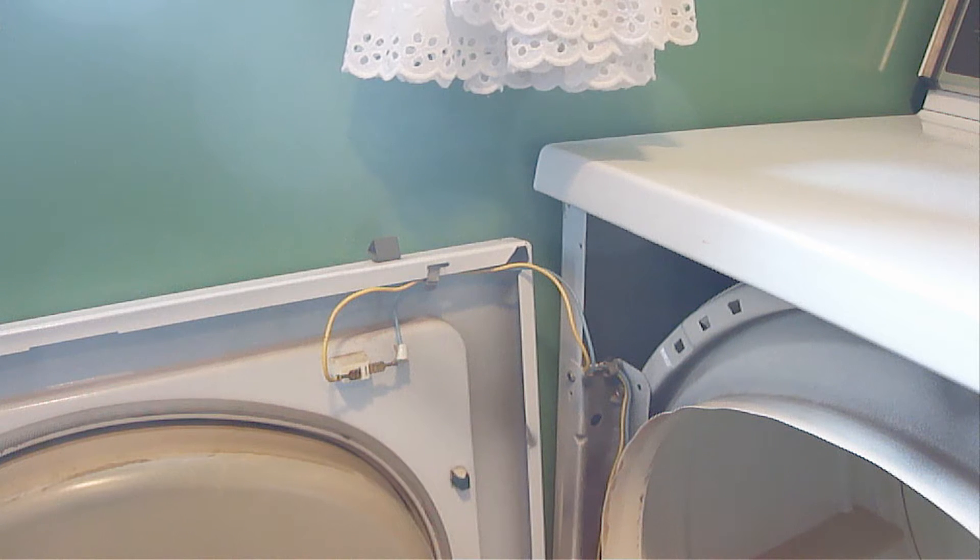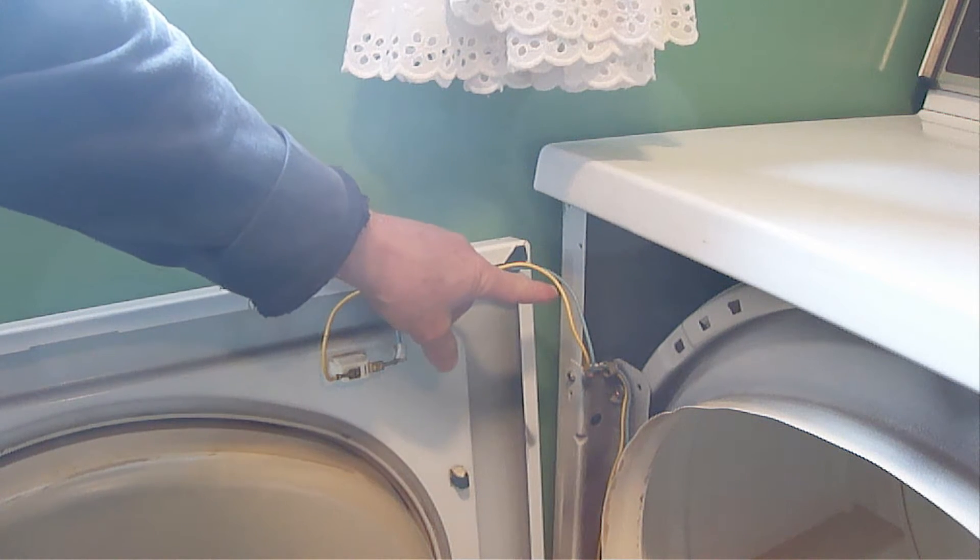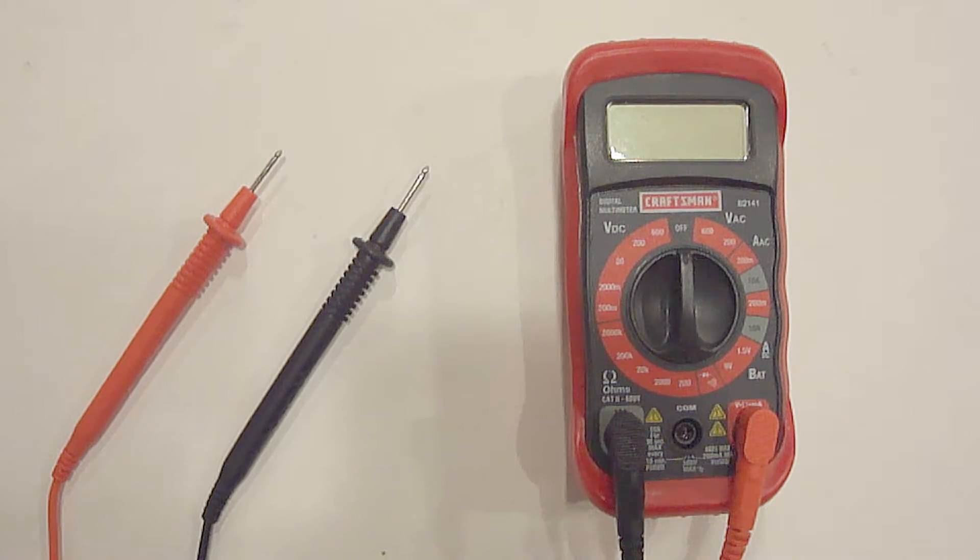Be advised that there will still be wires attached to the front cover like you see here. To perform this test, you'll need a digital multimeter. If you do not have one, you can purchase one at any hardware store, auto parts store, big box store, Amazon, or eBay. I would strongly recommend that you purchase one that makes a beep sound when it's used on the continuity setting and makes continuity.